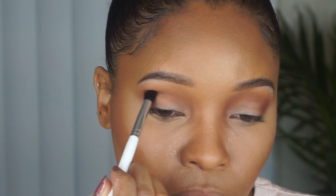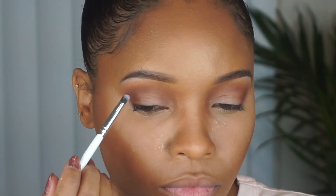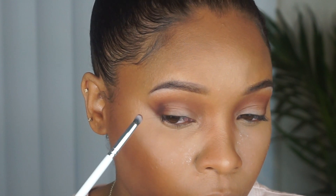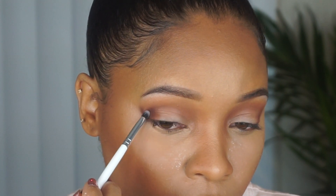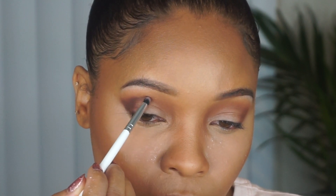I'm taking my time with this, adding color slowly so that the edges can be nice and blended. I'm purposefully avoiding the lid because I want that area to stay as light as possible. Now I'm using a small detail brush and going into this chocolate color called Cheens, using that to make a cat eye shape — dragging it towards the tail of my eyebrow and then bringing it into the crease.